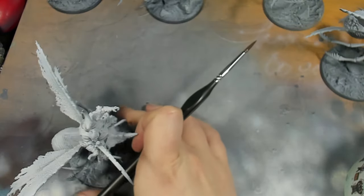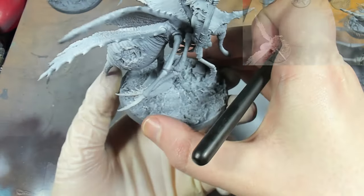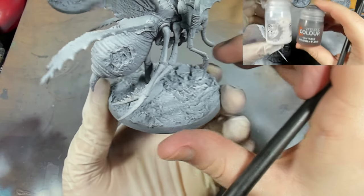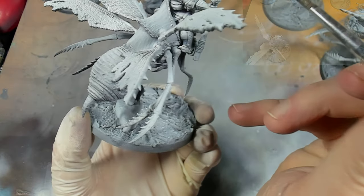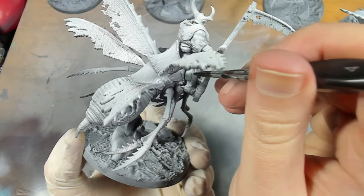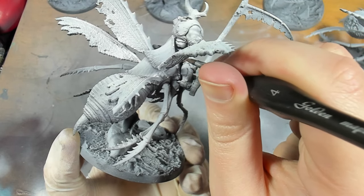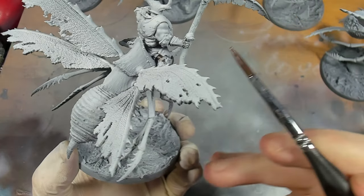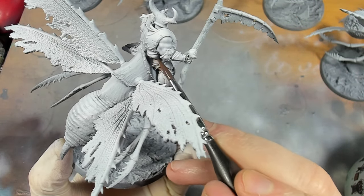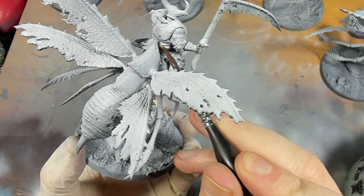Now we're going to move on to the flesh tones, and for this I'm going to use a mixture of contrast medium with Gulliman flesh. I find that the contrast medium helps it just flow and doesn't result in as many coffee stains. Just apply that to all the flesh areas and try to be neat, but if you get it on the other areas don't worry, we can clean up later.